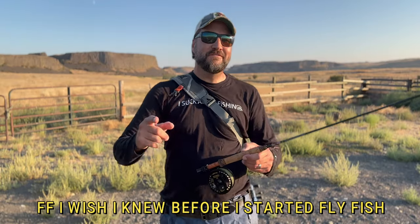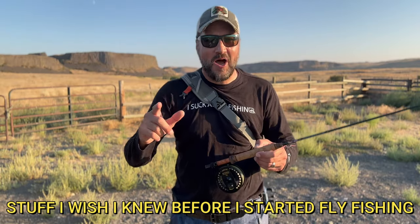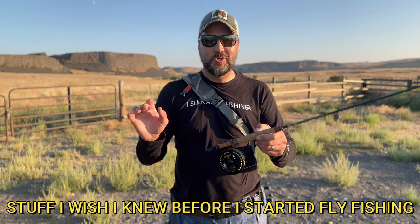Well, hello there. If you're new to fly fishing, I'm going to show you seven common mistakes somebody new to fly fishing usually makes.